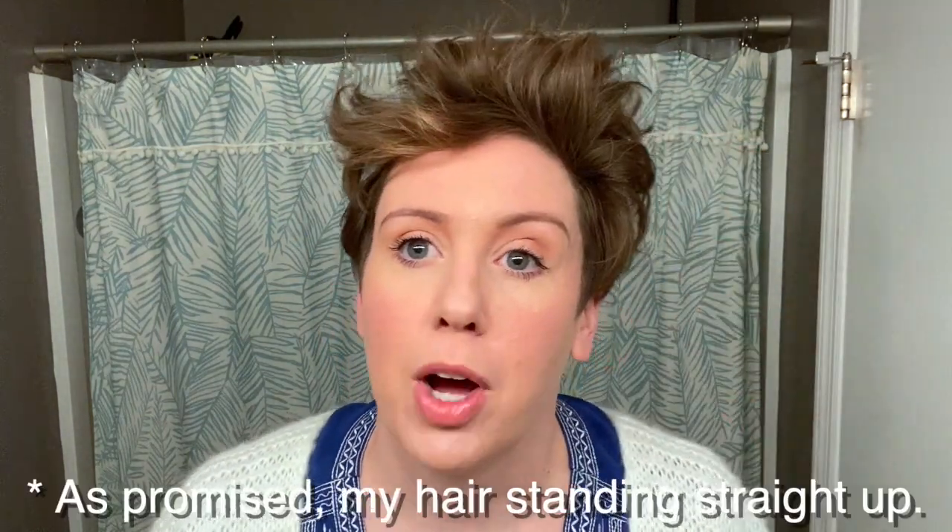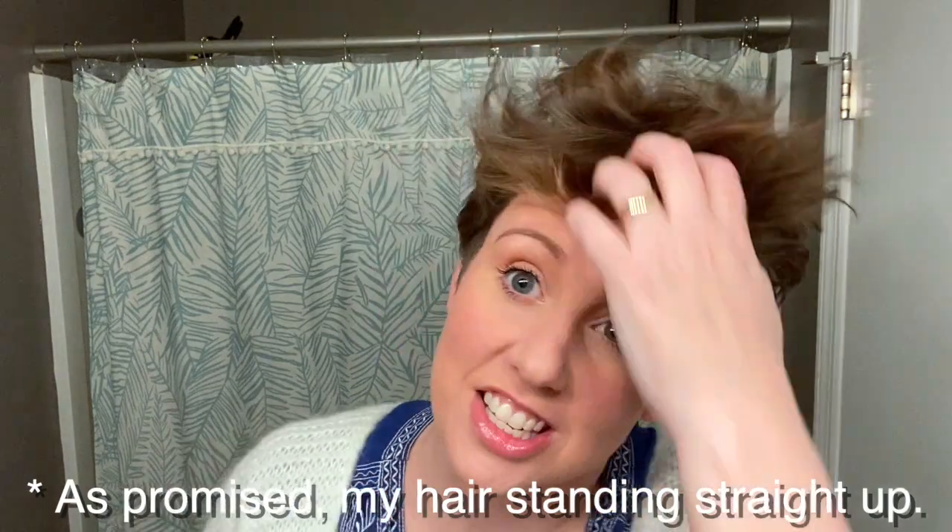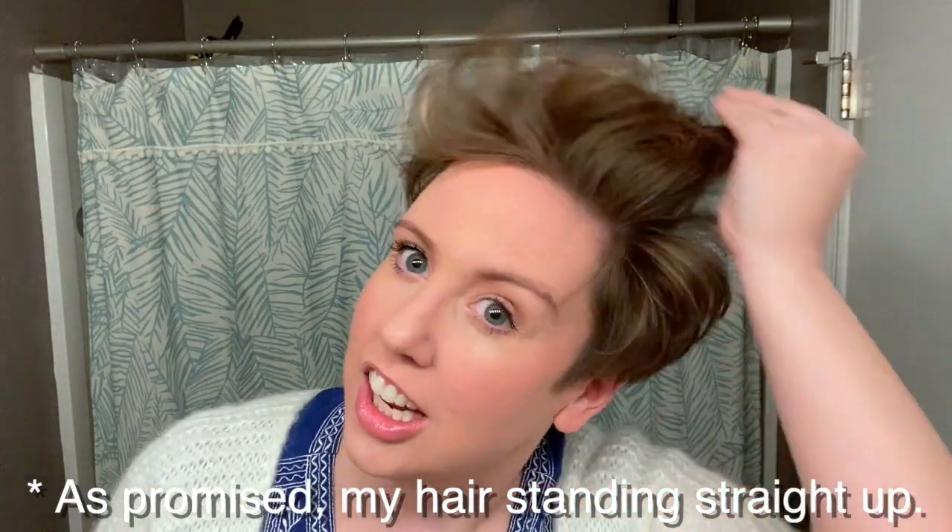It's a little fluffy right now — I look like my grandma. I like to use hairspray. A lot of people like to use paste and pomade, but I like hairspray just because, I don't know, I'm an 80s kid at heart.